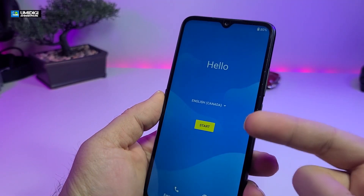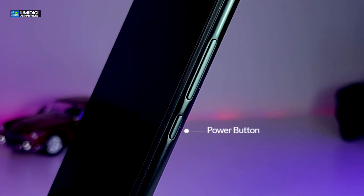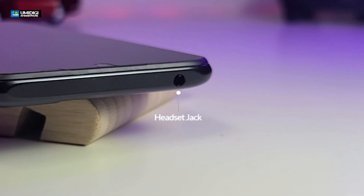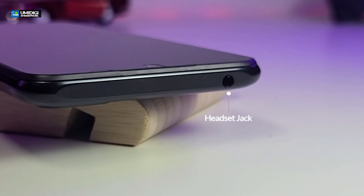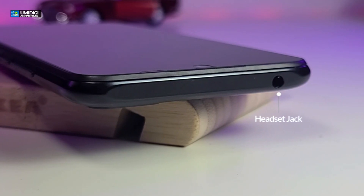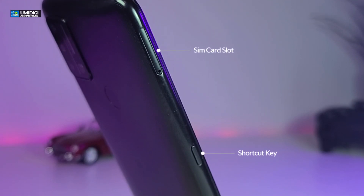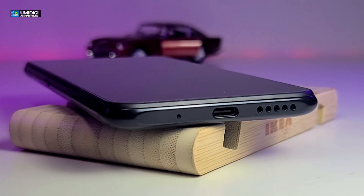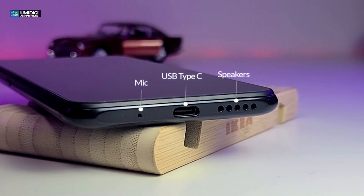The phone is really nicely designed. Looking on one side, you have the power button on the bottom, then volume up and down right above that. On the top, you have a headphone jack — a lot of phones are missing it these days, but they've included it. There's a little app so you can listen to FM radio using that headset jack. On the other side, you have a SIM card slot and a shortcut button underneath. On the bottom, there's a mic hole, the USB Type-C connection, and speaker holes.